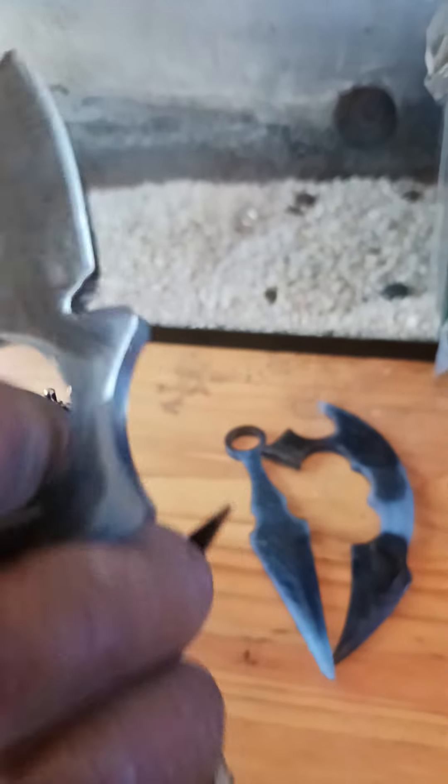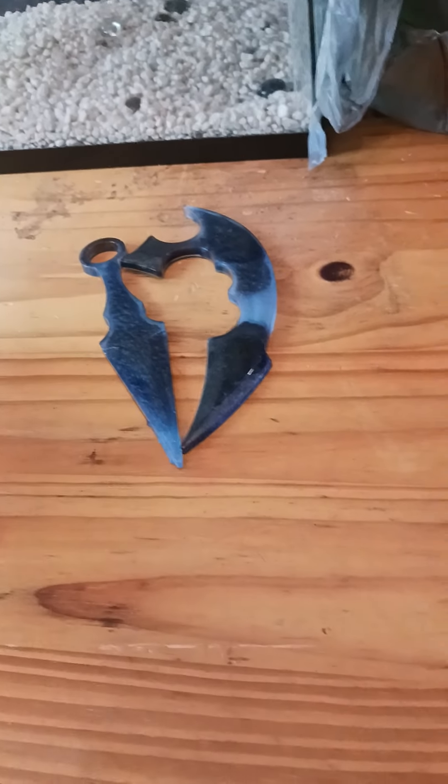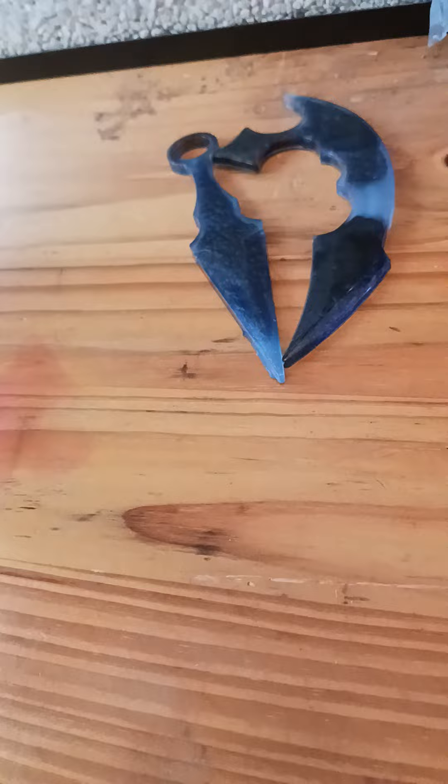That'll teach them not to run up on me. Now the other one — this is more of a knuckle base. You can put the majority of them all together and it's full-on. These are self-defense key weapons pretty much. They look nice and are functional.